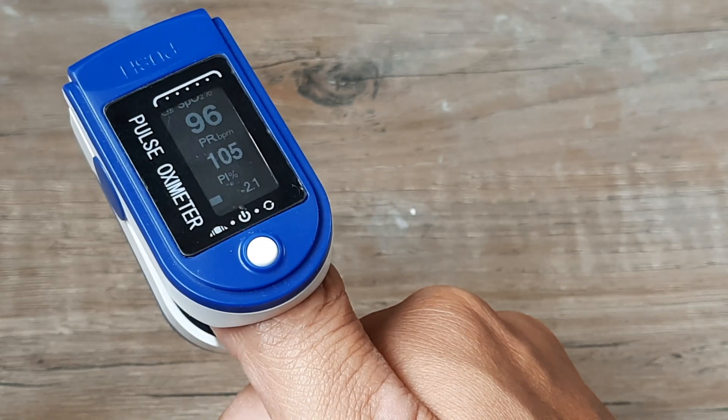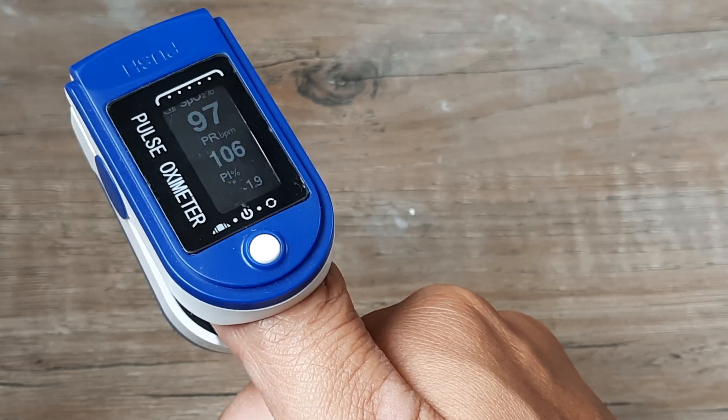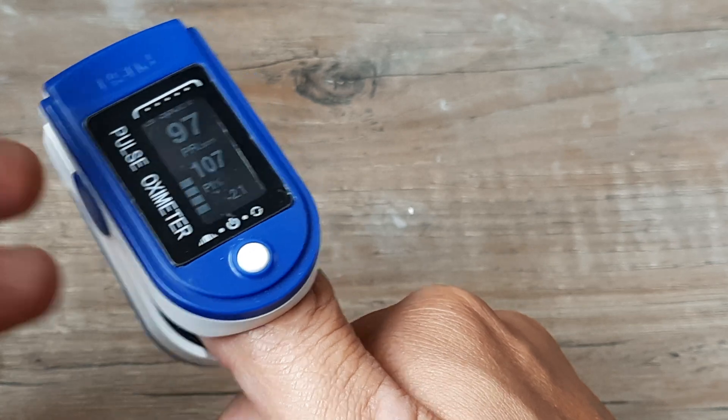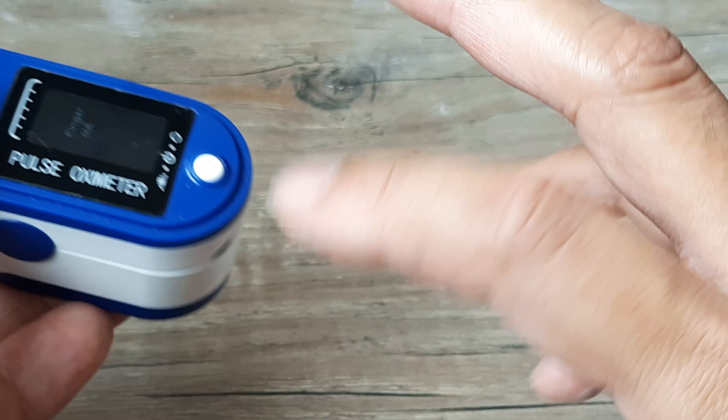You may have seen people put up on oxygen cylinders — that's when the oxygen levels are going down, and you don't want that to happen. So you record this thrice a day. I just did it using my right thumb, but you could also do it using your middle finger.